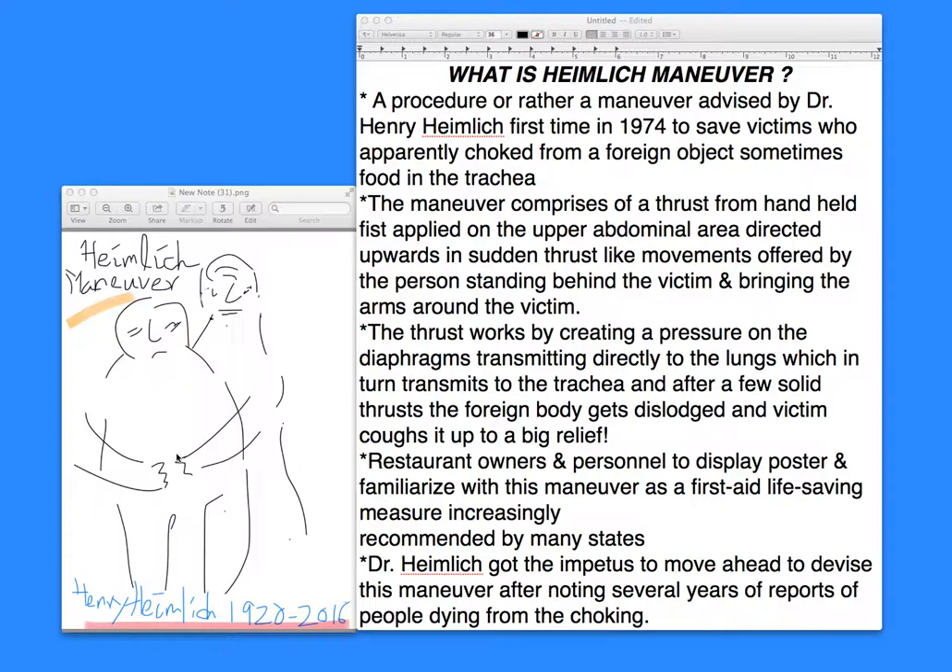Many restaurant owners and personnel are increasingly displaying this as a poster, as many of you may have seen. One should always familiarize themselves with first aid maneuvers in general, and this is very helpful whether you're at the airport, on a plane, at a restaurant, a school cafeteria, or a clinic waiting room. This first aid life-saving measure really helps remove a foreign body, most likely a food bolus, a piece of chicken, or bone.